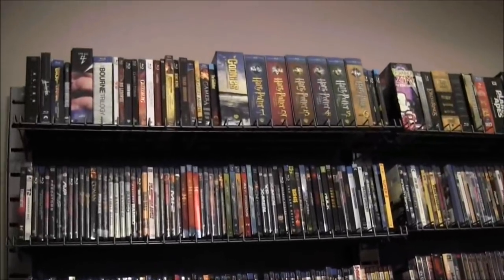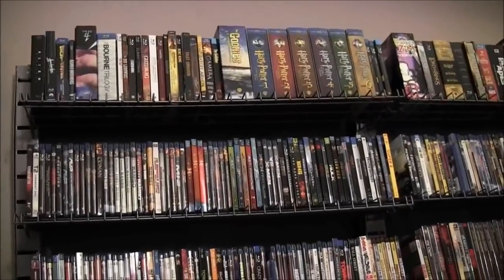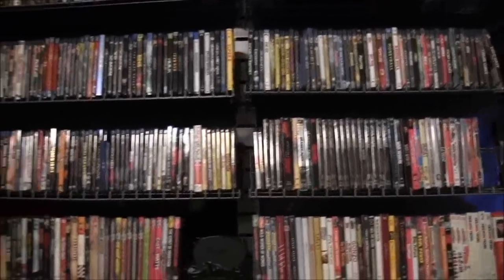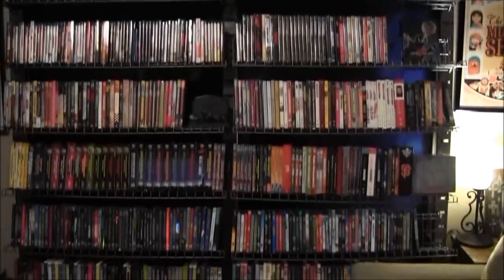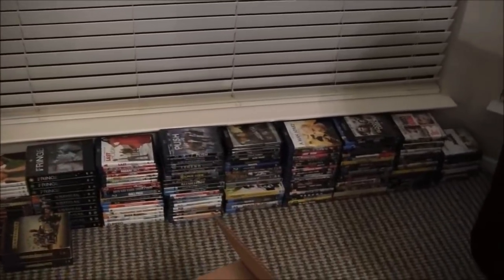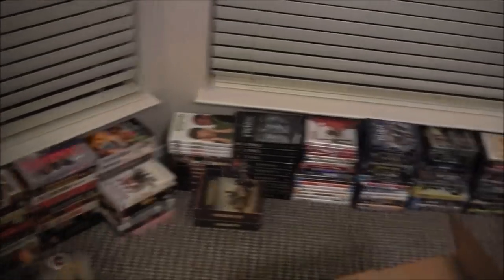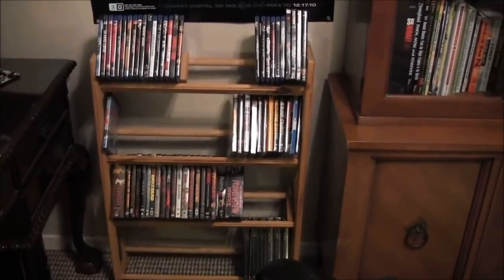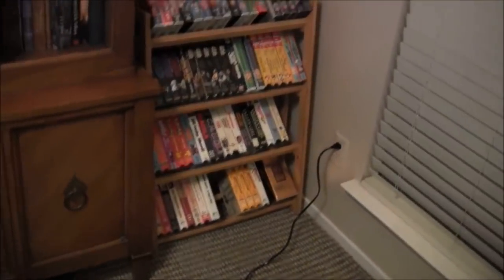Very pleased with it. We only paid — how much were these each? 17 bucks? There's two racks and they were $17 each, so after tax about almost $40 for this huge rack. Very happy with it, seriously. Because now over here — you know how we had all those VHS racks — this is what I'm calling 'the stack.' This is stuff we still need to watch. And then over here by my desk, these are like horror movies, so basically these are ones only I'll watch.